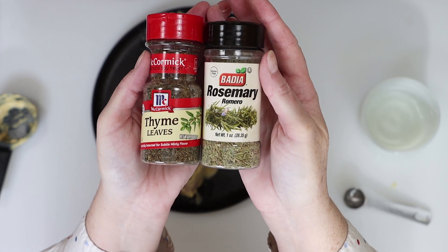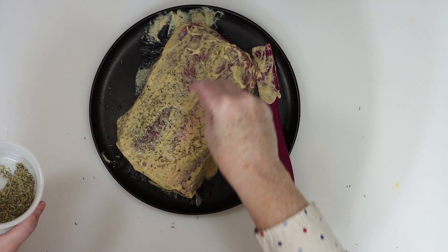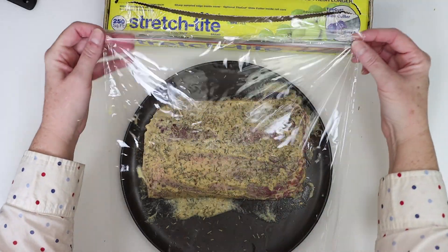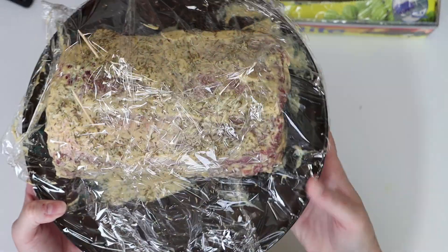You can use rosemary or thyme or both for this. We're just going to sprinkle a little on top like you see here. Next I'll stick a few toothpicks on the top of the roast. Then we'll cover it with plastic wrap and I'll let this refrigerate and marinate for a few hours and up to overnight.